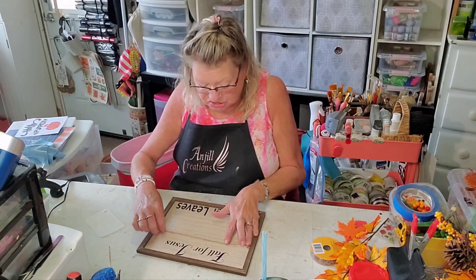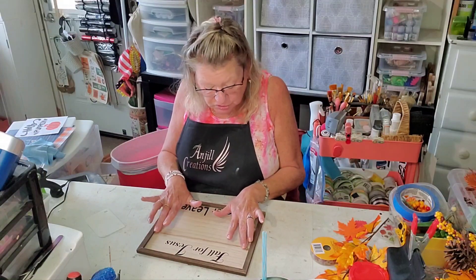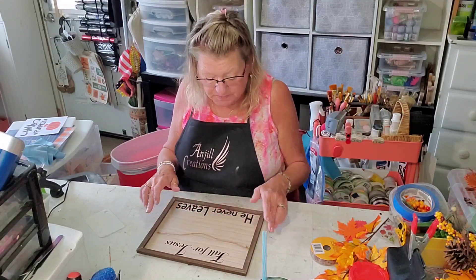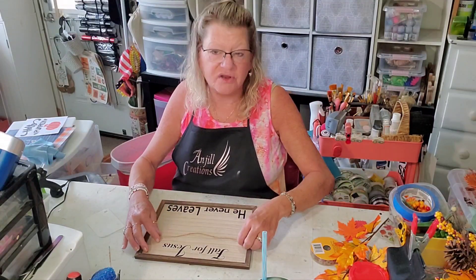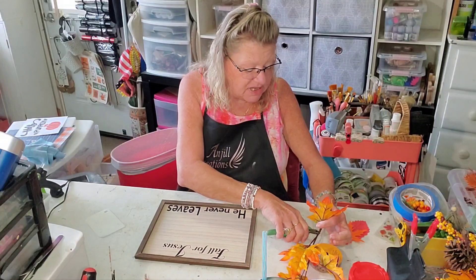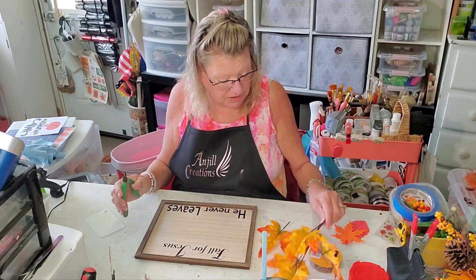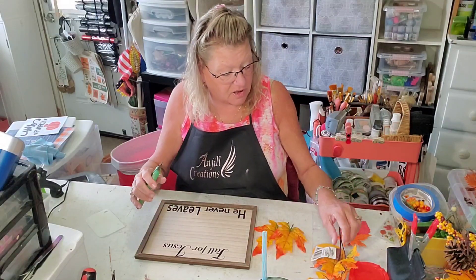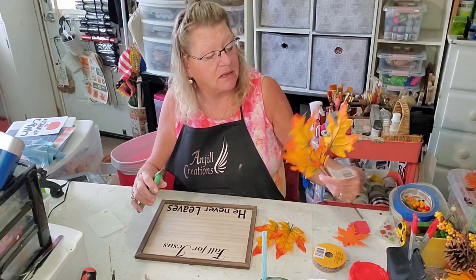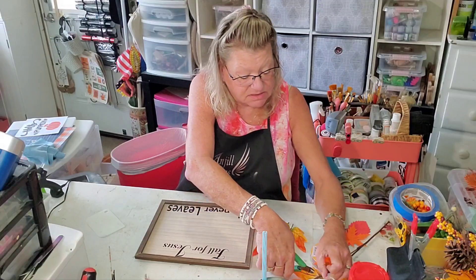I roughed it up a little bit before we got on here, then take a nice microfiber cloth and make sure you get all that dust off. If you're going to do this project with stick-on letters or vinyl cut from a Silhouette or Cricut, you're going to need to rough that up and kind of get that little veneer off.